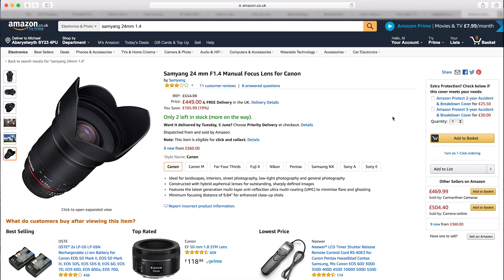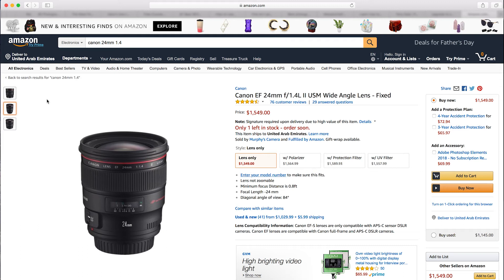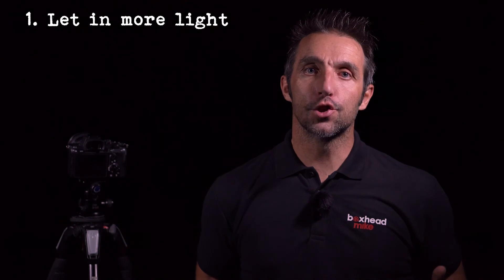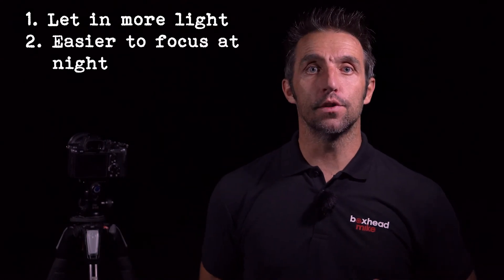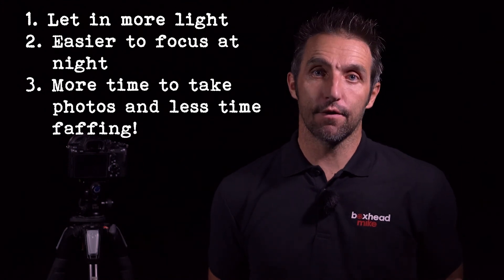At £450 in the UK or $429 in the US, this just about comes into the budget range of lenses, especially considering an L series Canon equivalent is $1549. I have a few different specialty lenses just for astrophotography — they stay in the bag until it gets dark. The light gathering ability of these lenses is spectacular, and if you want to get some good astro shots you need to consider these lenses. They will let in so much more light, make it easier for you to focus, and give you more time to take photographs and less time to faff around with your kit.